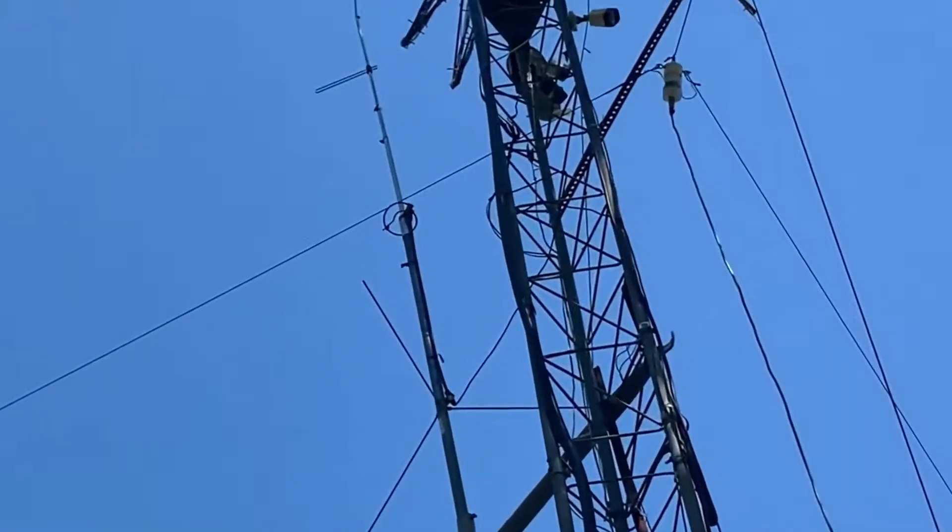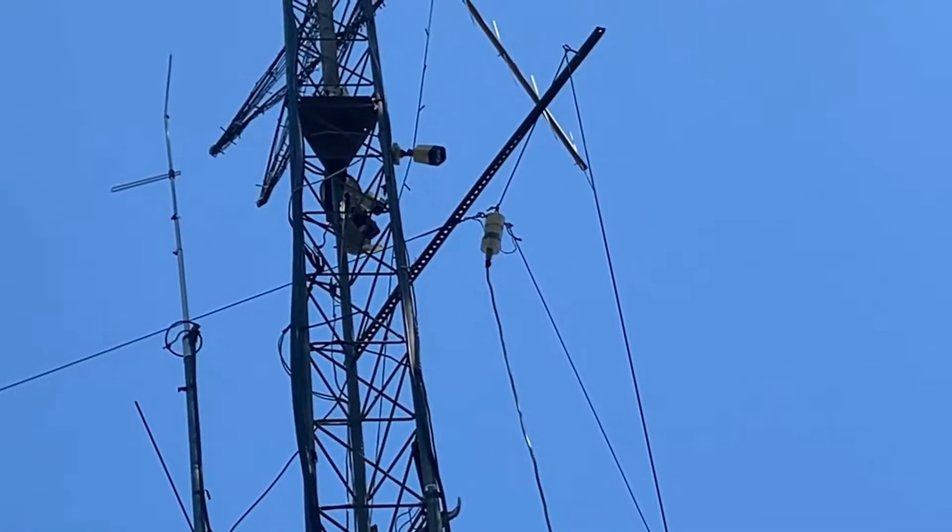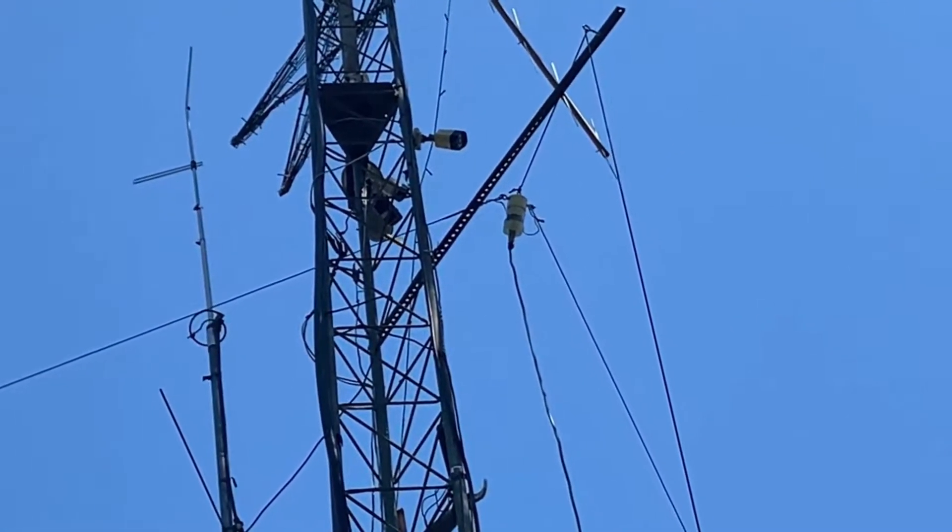But that's what we got: 4 to 1 balun, 266 feet approximately of wire. Let's bring you into the shack real quick and show you some differences switching between the 80 meter loop and the Gap Titan DX vertical — just show you some of the noise and the level comparisons.